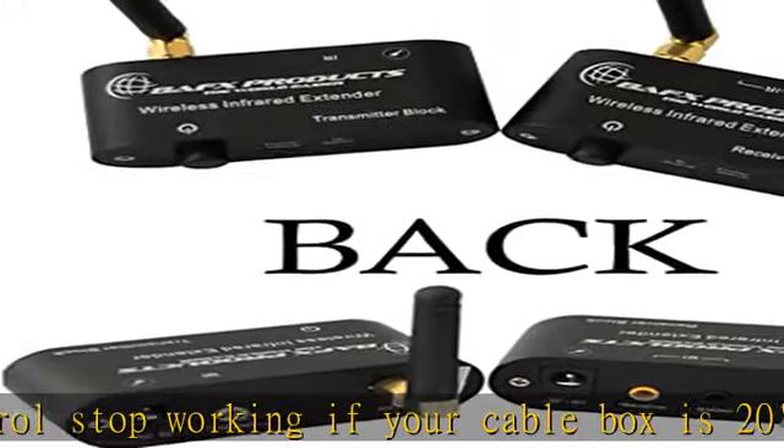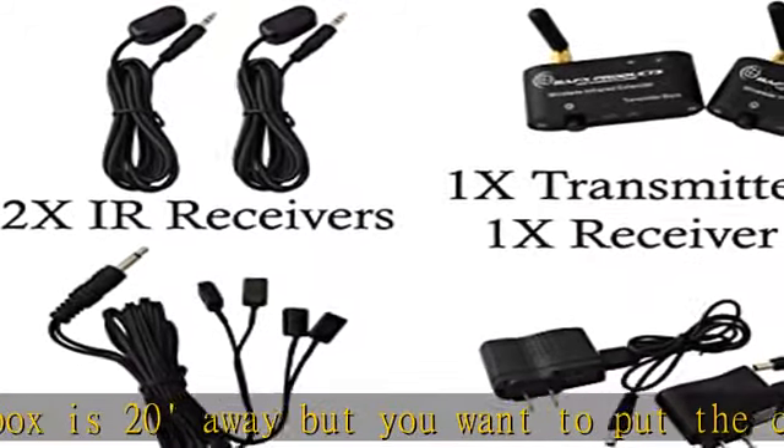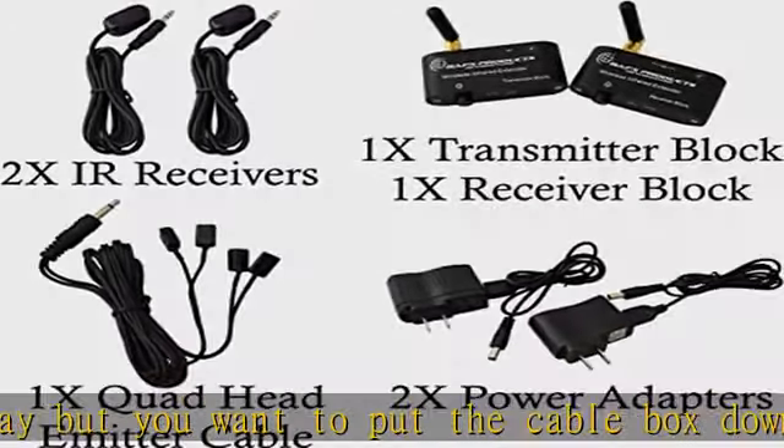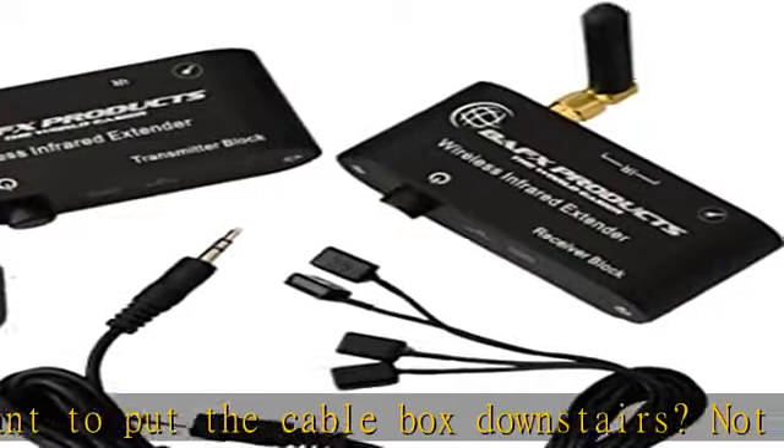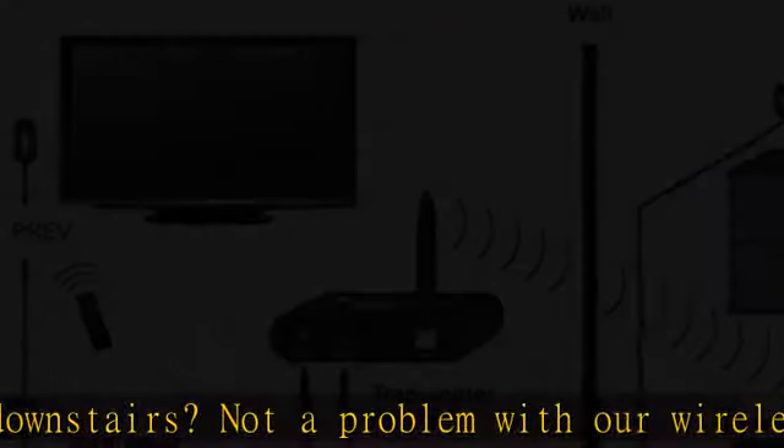depending on your home's construction, which can reduce the distance it may span. Sit and change channels on the cable box while the box is in the basement and you're upstairs. Simple to follow setup video, helpful technical support, and an awesome 1-year manufacturer warranty from BAFX products.